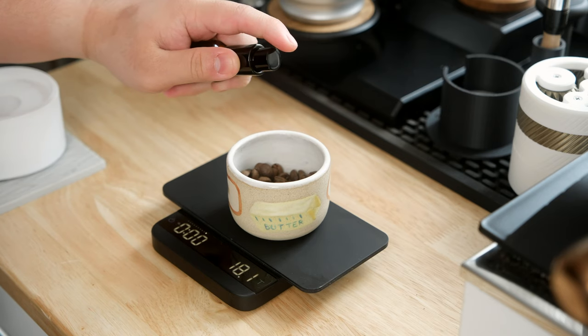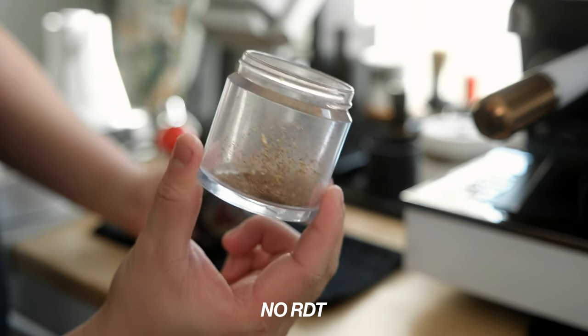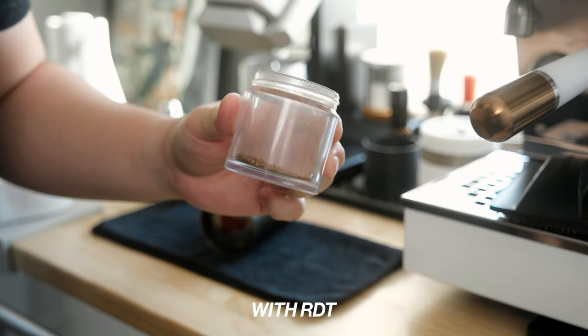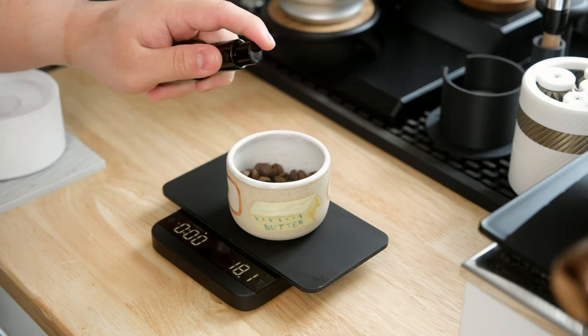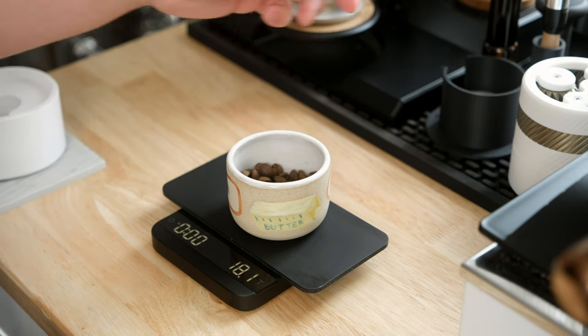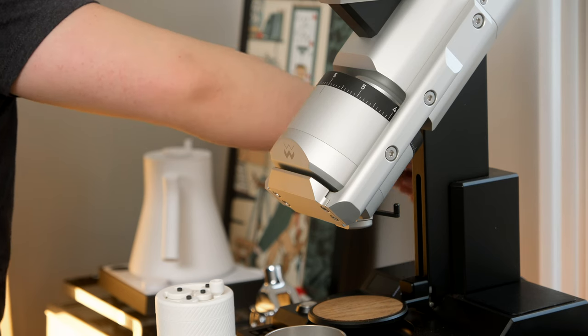Number 3 is RDT, also known as the Ross Droplet Technique. It's a method of spritzing your coffee beans with a touch of water to prevent as much chaff and static buildup. It's an easy way to minimize the chaff and mess that comes with grinding coffee. I've basically been doing this with every grinder I've used for years because it really helps cut down on the mess. However, some grinder manufacturers recommend not doing this with their grinders, while others will even include a spray bottle to encourage it. Of course, only do this if you're comfortable with regularly maintaining your grinder. RDT, while helpful, can also become problematic if you don't routinely clean your grinder. A good set of brushes will help brush off that coffee residue and keep both your grinder and worktop clean. There's also some recent new information about RDT from Chris Hendon that I'll leave linked down below.